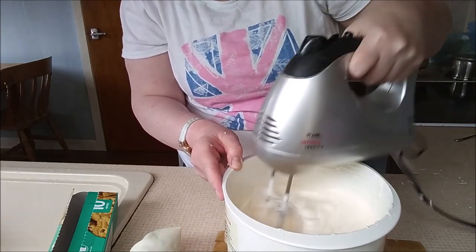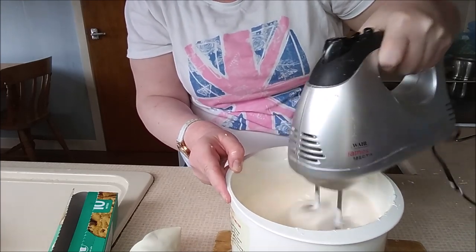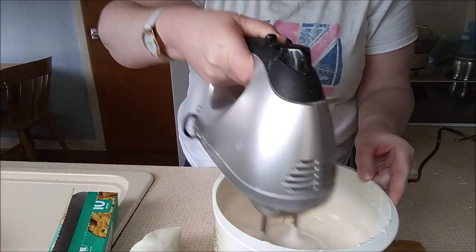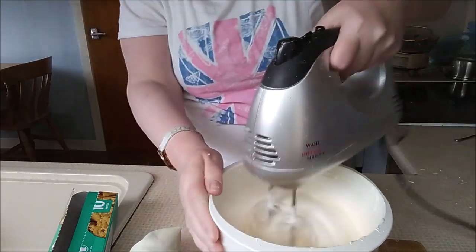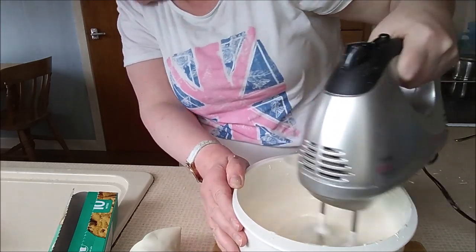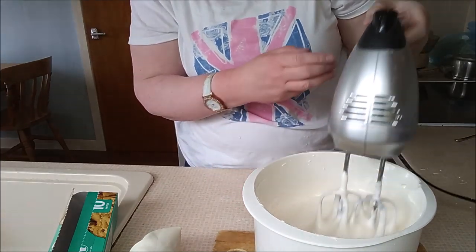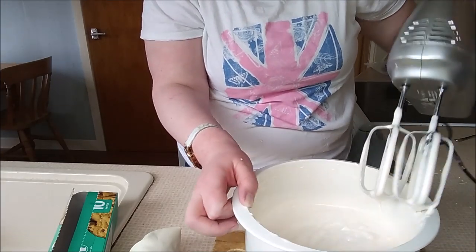I think we are just about there. We are almost there now, so it should be light and fluffy like this with a bit of luck. If we just stop that there — there we go, oh that's good. So that is thick and fluffy.